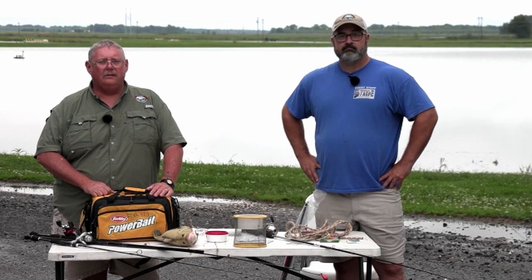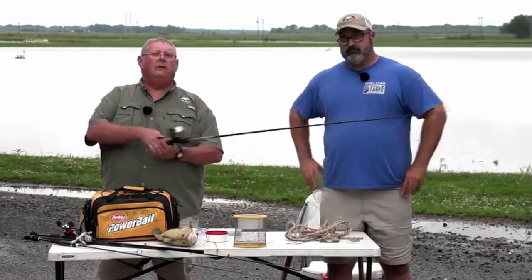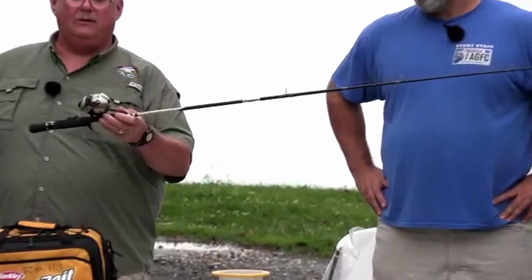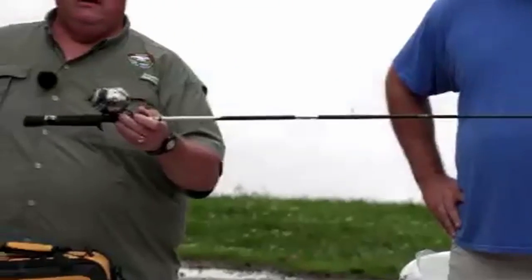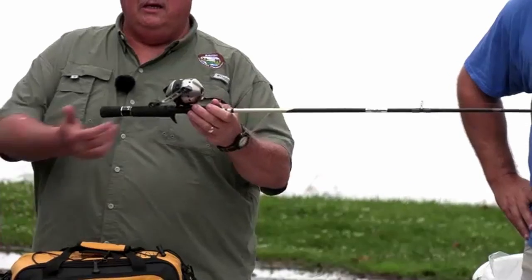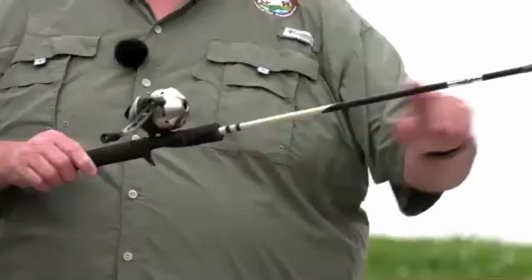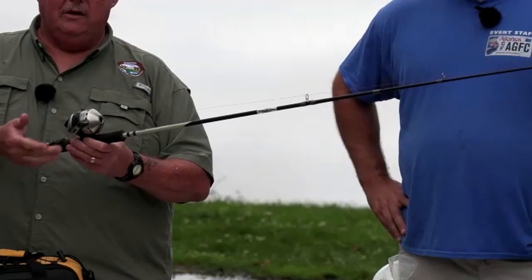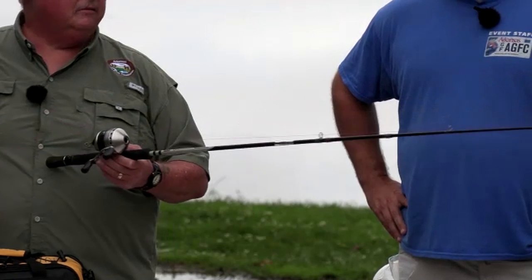We're going to talk about equipment you might go out and purchase or use. The first piece of equipment most people learn how to use is a spin cast rod and reel. The important parts are the handle or grip, the trigger, the reel seat, the blank, and the line guides. On the reel itself, the key parts are the crank handle, the release button, and the drag adjustment.